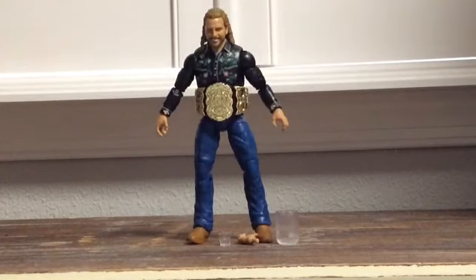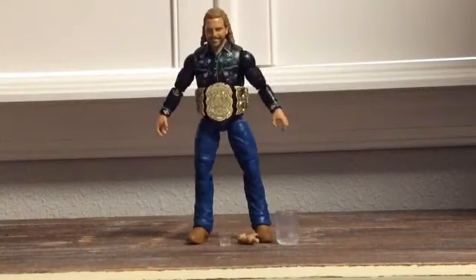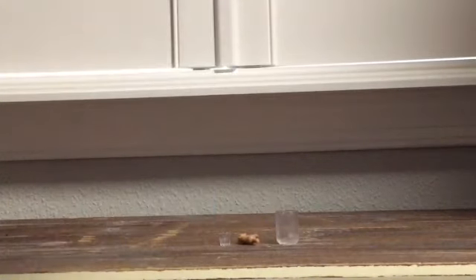Let's open him up and see what he's all about. I know what you're probably wondering — is it kind of the exact same thing as the Unrival Series 4 Hangman Adam Page? I mean, yeah, kind of. If you look at it, he is wearing a different shirt, so it's still a decent figure. Let's go ahead and give this guy a look.